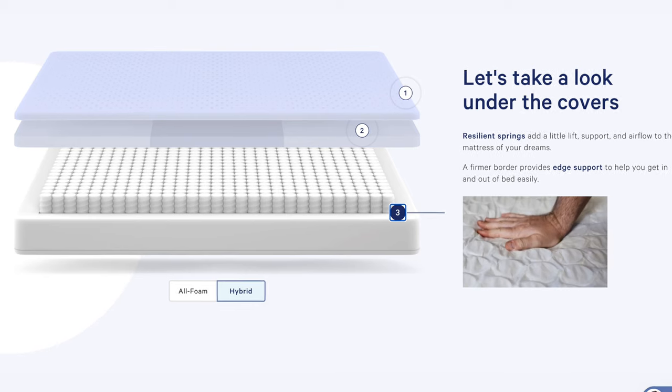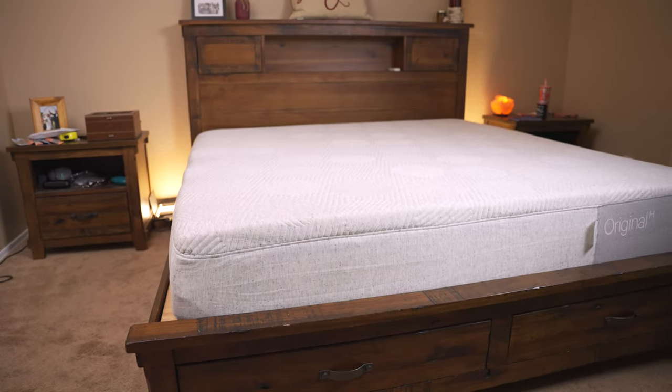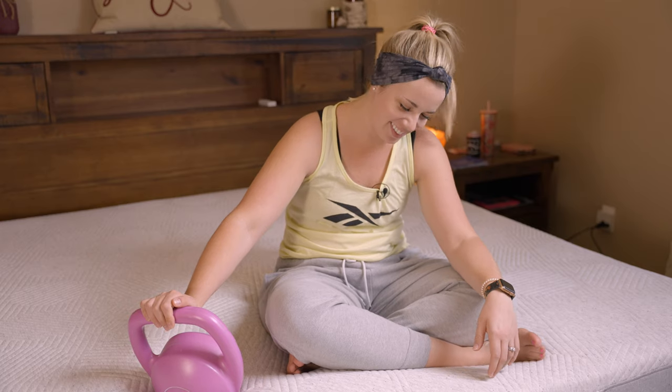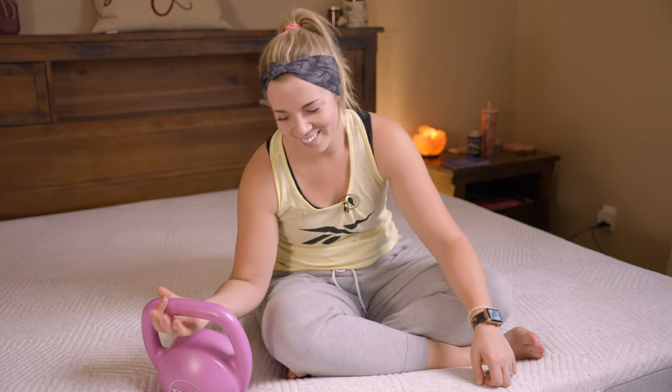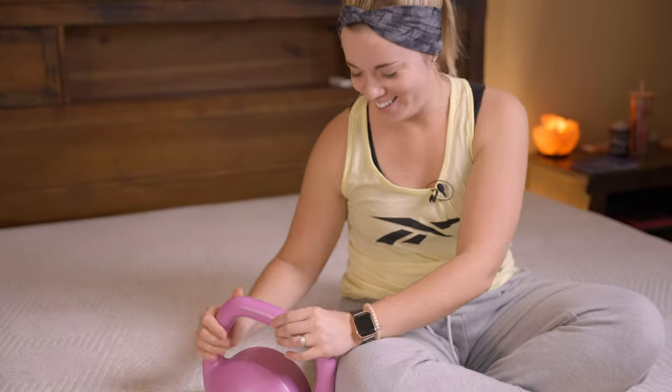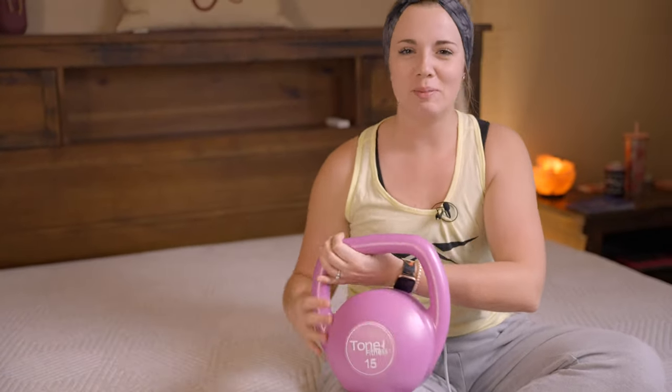It's very comfortable — very similar to a Bear Hybrid that we've tried, an Avocado we've tried, and the Saatva. Those are my favorite mattresses, so this is right up there with some of my favorite beds. Alright Sam, show them the kettlebell test — very official. I've got the 15-pound kettlebell here, let's see how this mattress holds up.